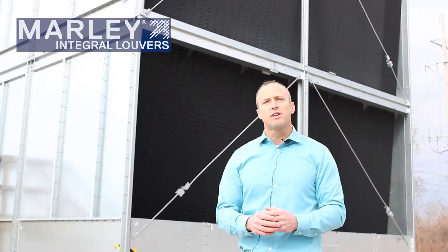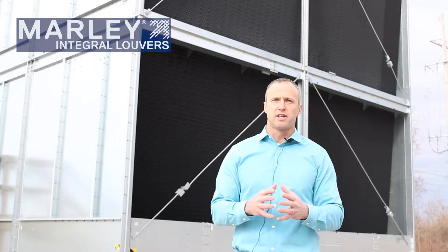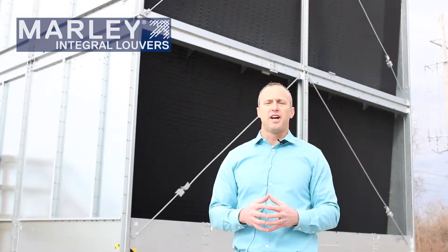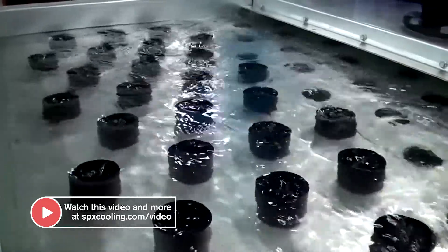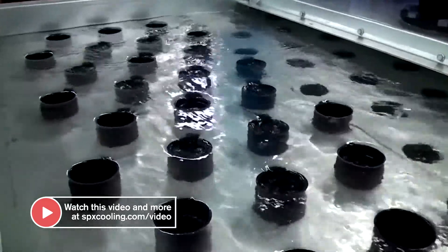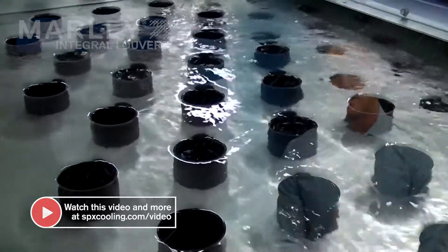Another thing to consider during winter operation is that a lot of folks will run with low flow and low load during the winter. It's critical during those scenarios to make sure that we push as much flow and load towards the outside of the tower so that the louvers can do their job. I encourage you to check out another video on spxcooling.com that shows how our hot water basin nozzle cups accomplish this task of moving the water to the outboard side.